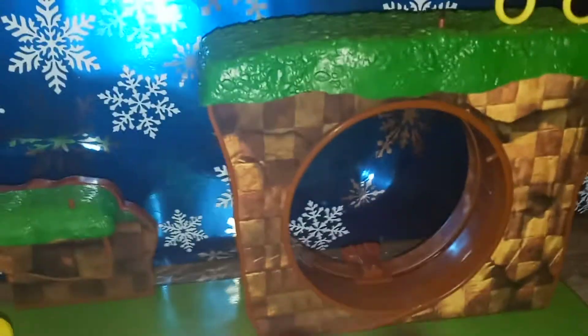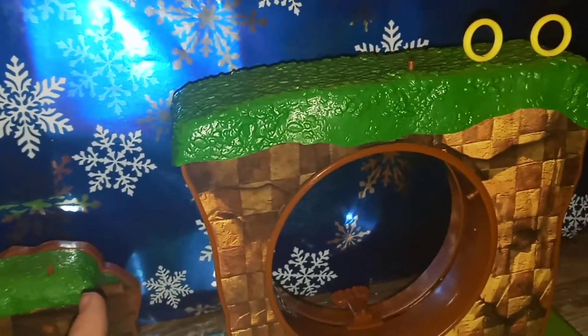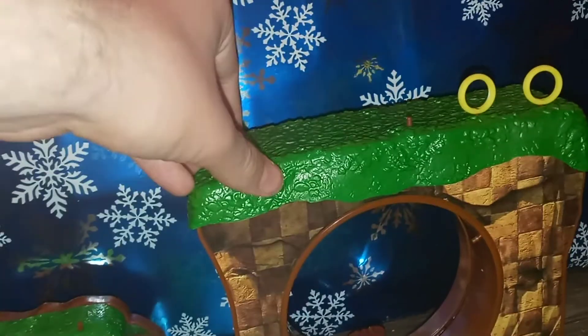Over here you have the bumper, which is pretty cool. It actually moves up and down when you press on it. I really like this — it's a really simple thing but it's fun. It's yellow and silver, and the rest of the detailing is stickers. I wish it was actually molded, but I don't care that it's not because it still looks really cool.